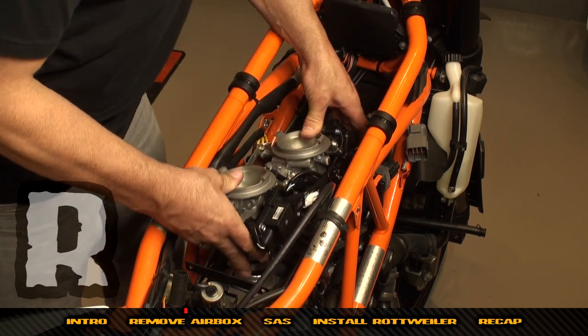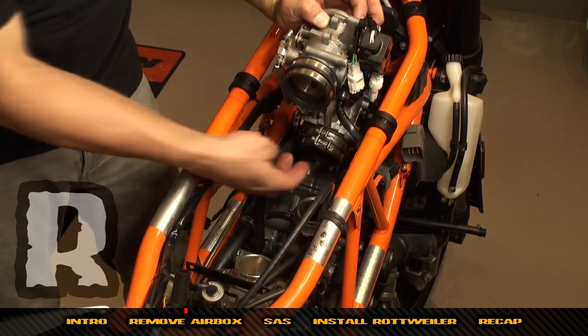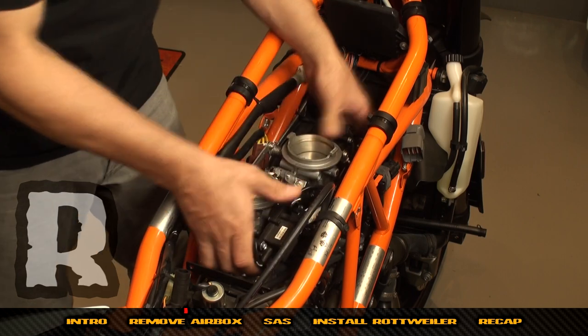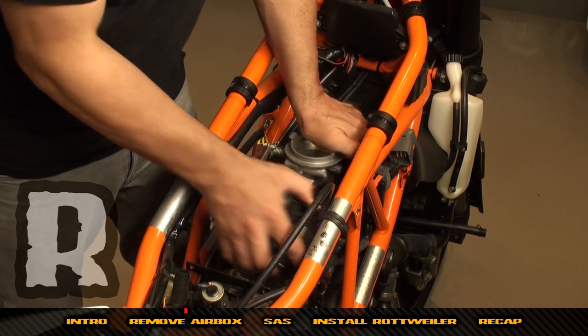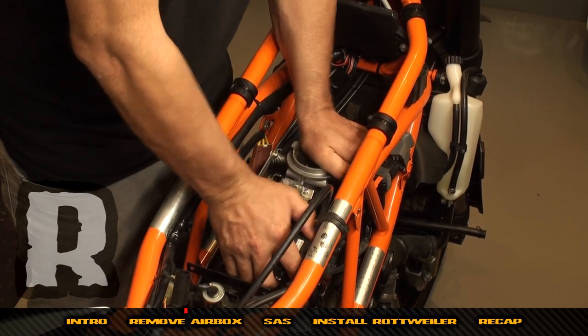As long as the band clamps have stayed where they're supposed to be, push the throttle bodies right back down and they will pop right into place just like that.